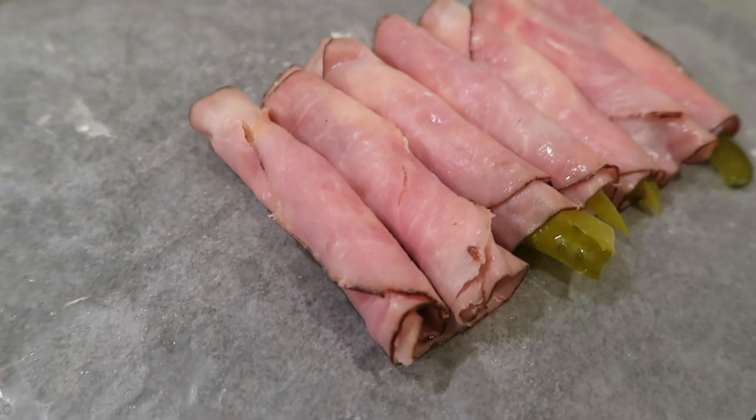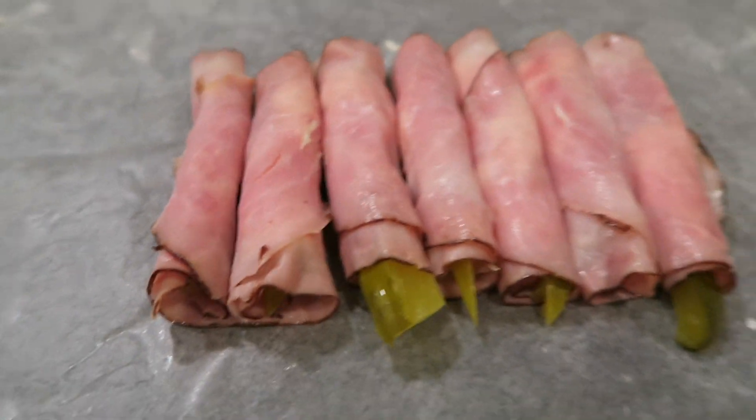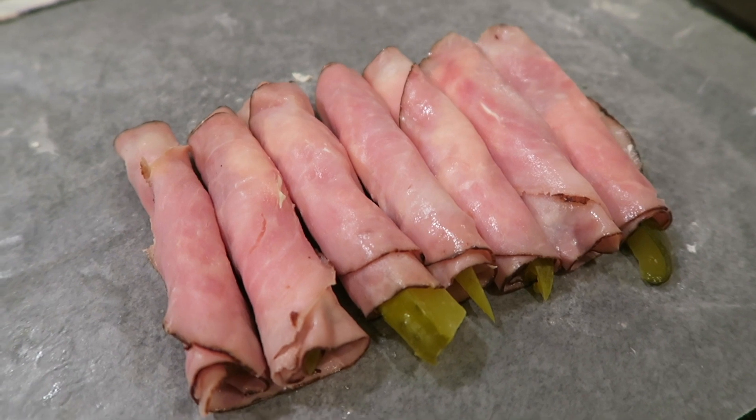You can literally throw these together in minutes and make a ton of them really quickly. These are an awesome option for little bite-size appetizers at the big Super Bowl game this weekend.